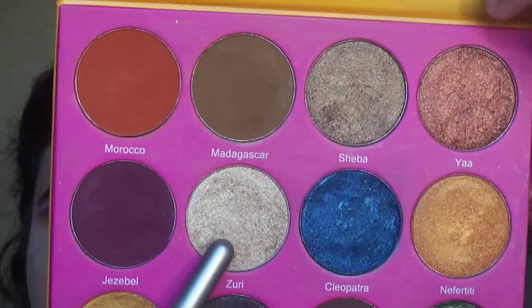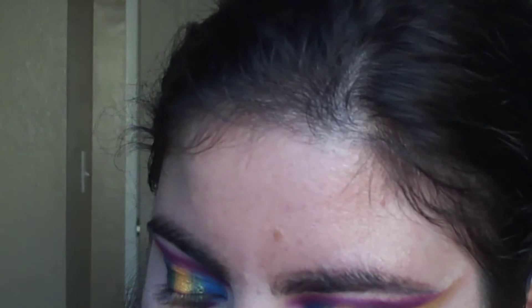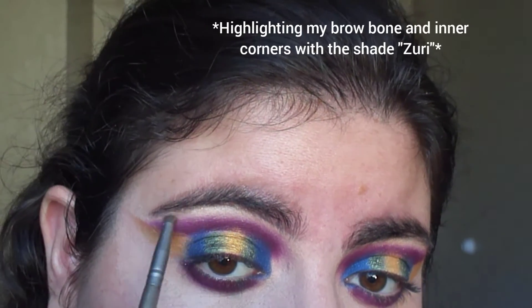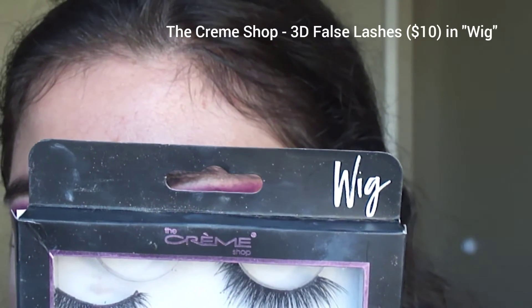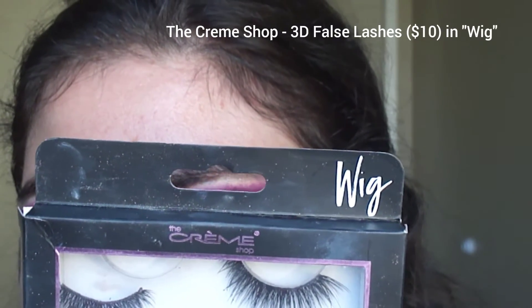Using the shade Zuri, this is going on my brow bone and inner corners. For lashes, I have the Creme Shop 3D lashes in 'Wig.'